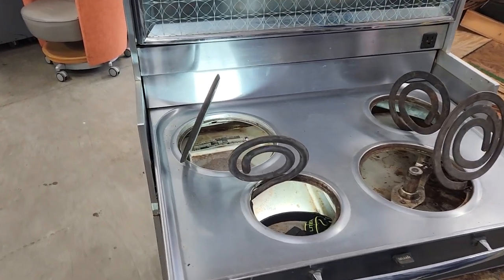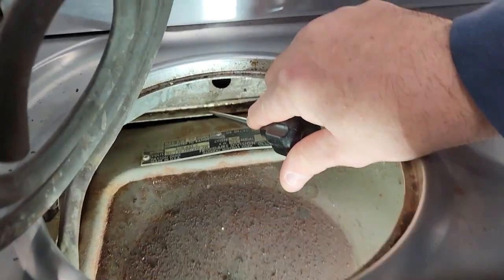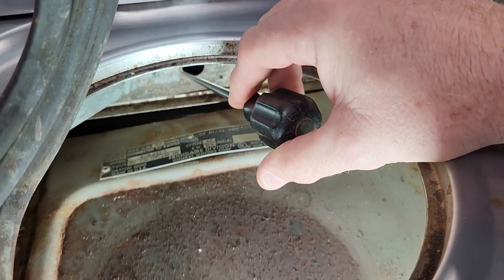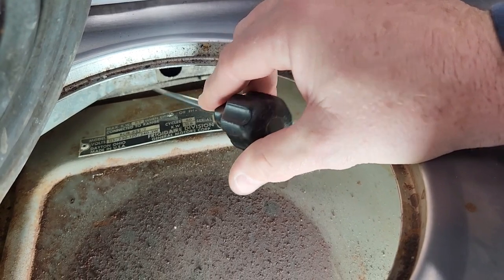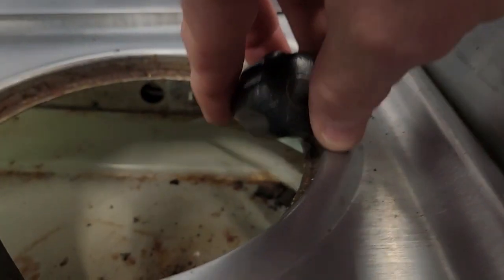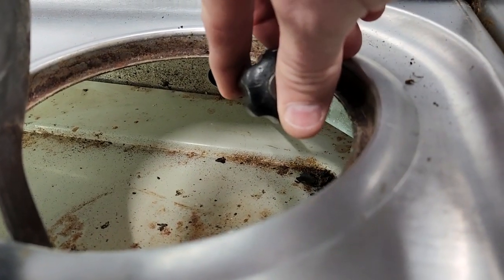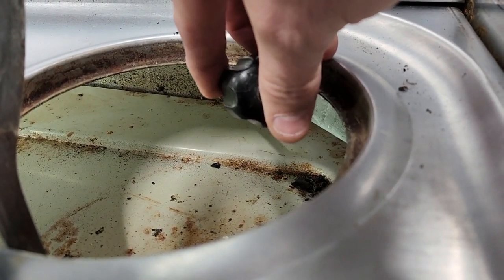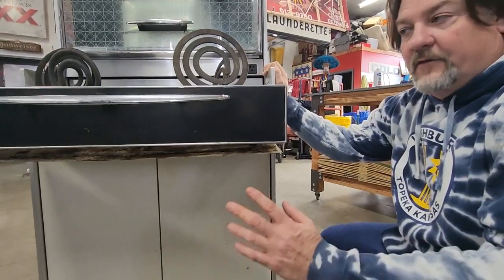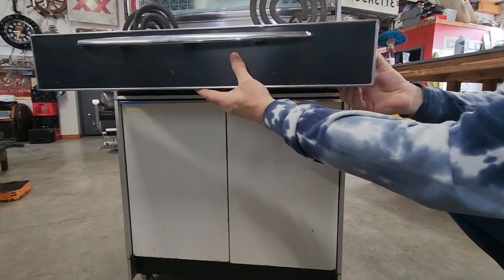Now we're going to reinstall the drip tray — it just slides back in. One thing to note: if you look in here, you'll see this drawer lip. Make sure when you're installing the drip tray that it goes over the lip. Some people push it and it won't install correctly — you want to make sure it comes up and over the lip and slides to the back of the drawer. It's the same on this side; make sure you're over the top of that lip. The drip tray should sit flush against the back of the burner drawer. Once you've got your drip tray up and over the lip, simply push it back up and go ahead and reinstall your screws.